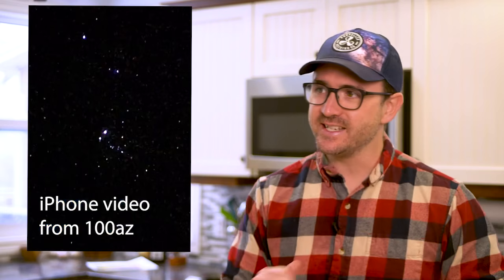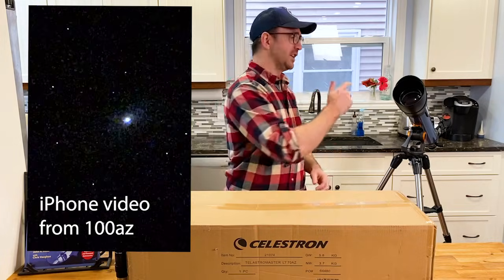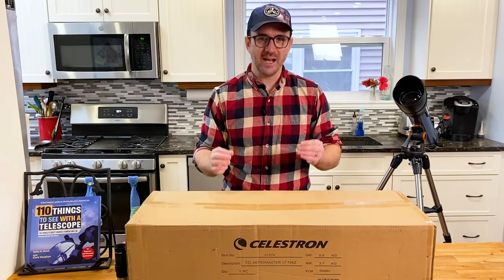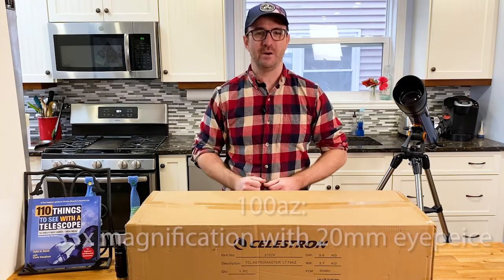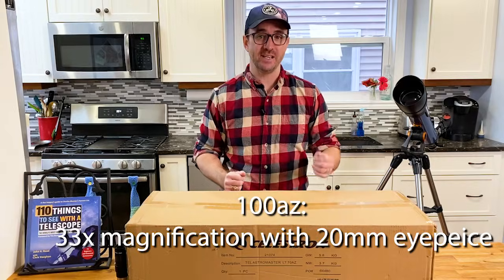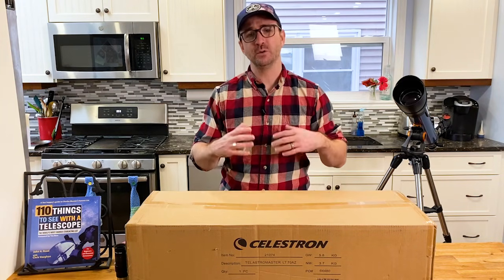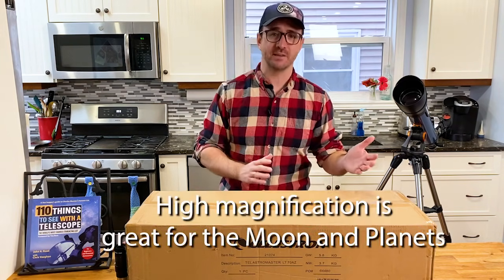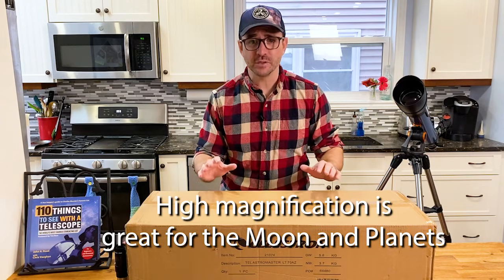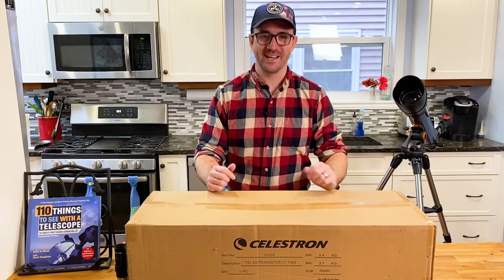This means that more dim deep sky objects will be in the range of the larger telescope and objects should look better too. The 100AZ seems designed for viewing deep sky objects — its included 20mm eyepiece provides a magnification of only about 30 times, great for observing star clusters and bright nebulae. This 70mm telescope seems to be designed for people who only want to observe the moon and see the rings of Saturn, and if that's your only goal, this smaller telescope should do the job.